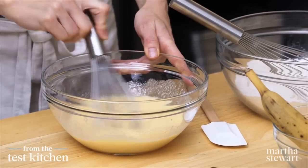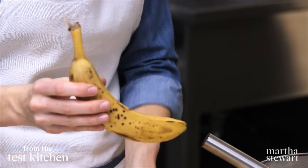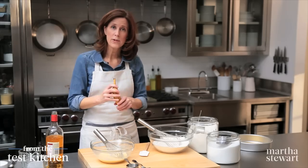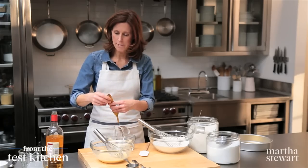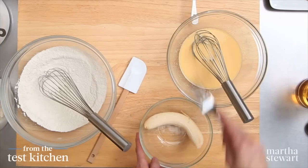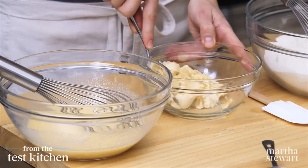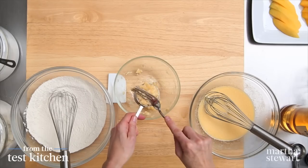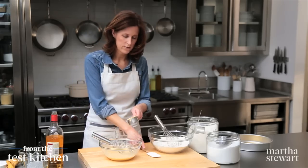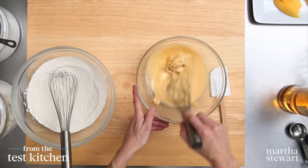The final ingredient is banana. I have a really nice ripe banana — this is definitely what you want. You want to see some dark spots on the banana; the riper it is, the more flavor you're going to get. I need it mashed, so I'm just going to use a fork. We don't want big pieces of banana; we just want mashed banana to add flavor and moisture to our cake. We need a third of a cup. This goes right into the egg mixture — whisk it up and break up that banana.